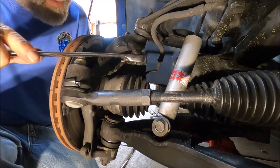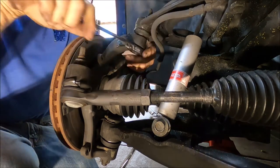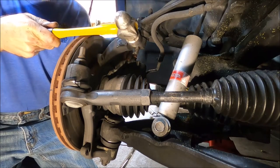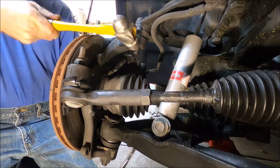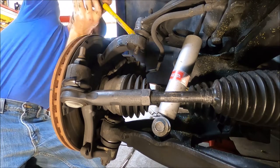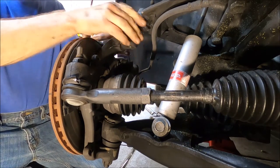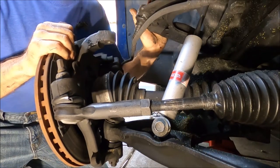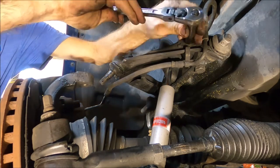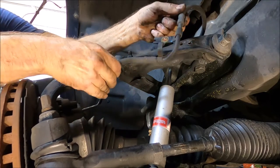Using a 22 millimeter wrench right here. There we go. Using a hammer, strike it right here — this should pop it loose. There we go. Using a 13 millimeter socket right here, we're going to pull this one bolt off that secures the brake flex line, to give us a little bit more room.